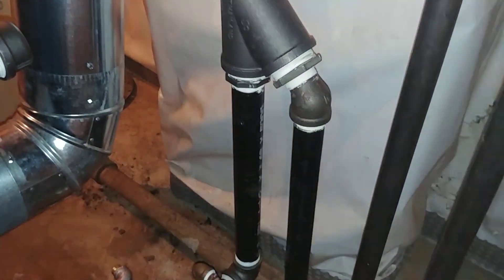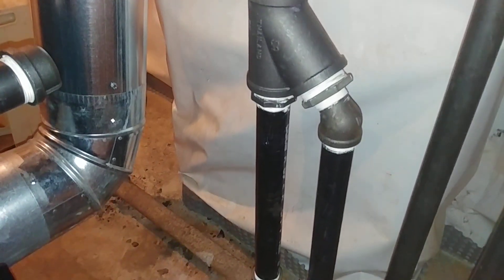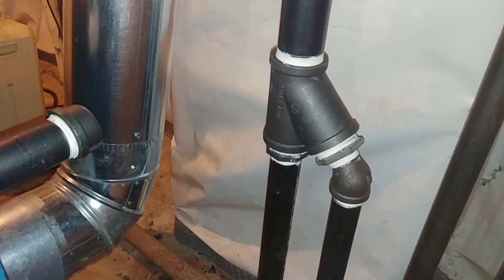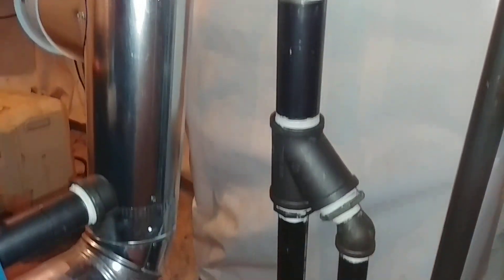And then this is the Hartford loop. That's a street 45 going into the T that Burnham likes to use. And there is the equalizer line there.